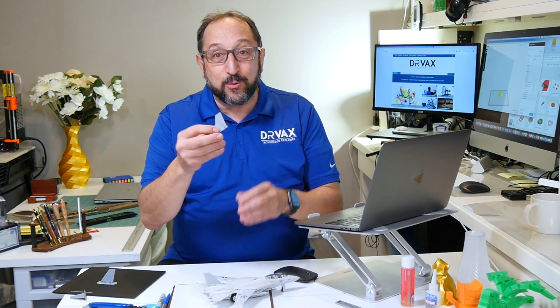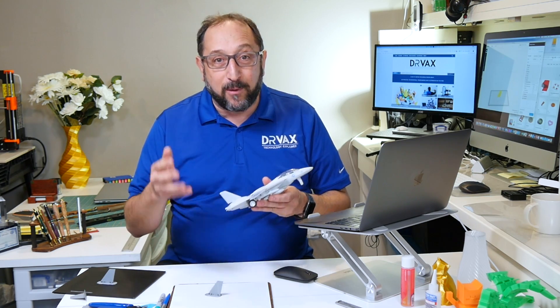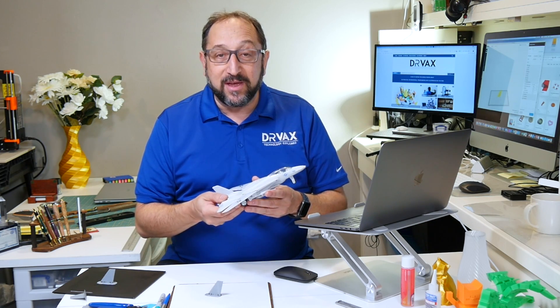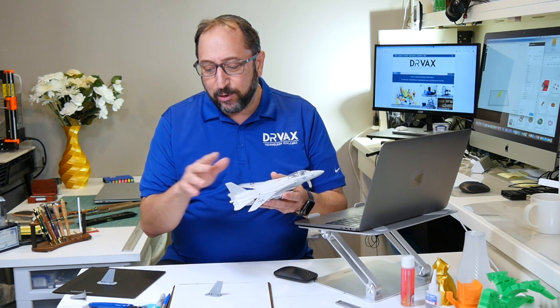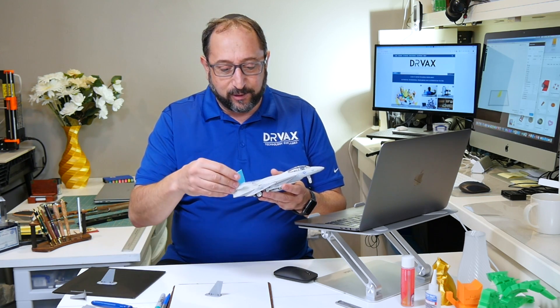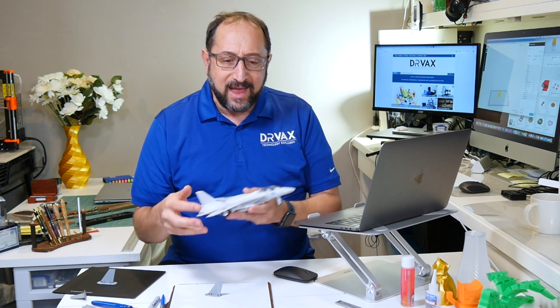Now, I'm not going to argue that it is cost-effective to print a new rudder for this toy. The plastic is literally a couple of pennies, but I spent a few hours modeling this rudder to get it just right. Could I have done it in less? Absolutely — in probably 15 to 20 minutes I could have done something that would have worked. But I wanted to really get it right, and I wanted to make sure that I was teaching you techniques you can use to repair lots of things around your home, not just toys.